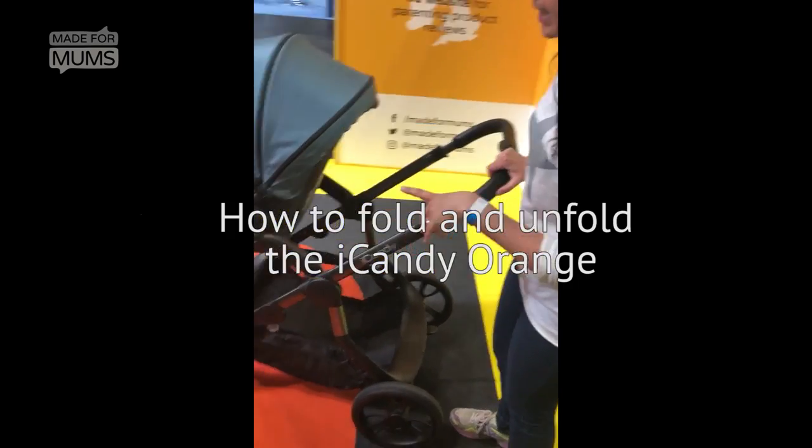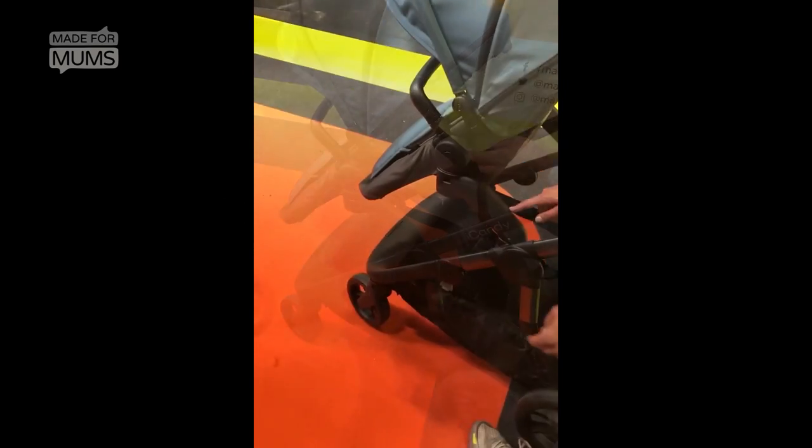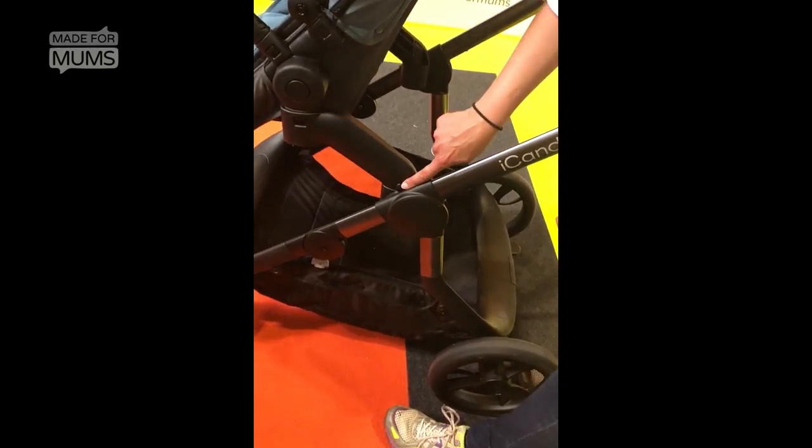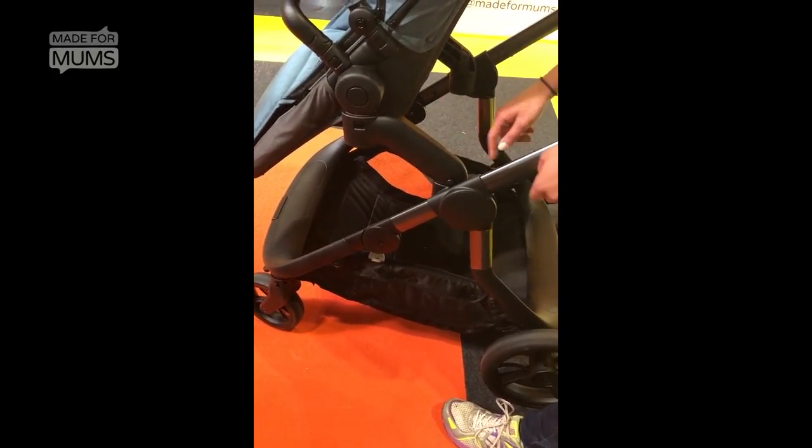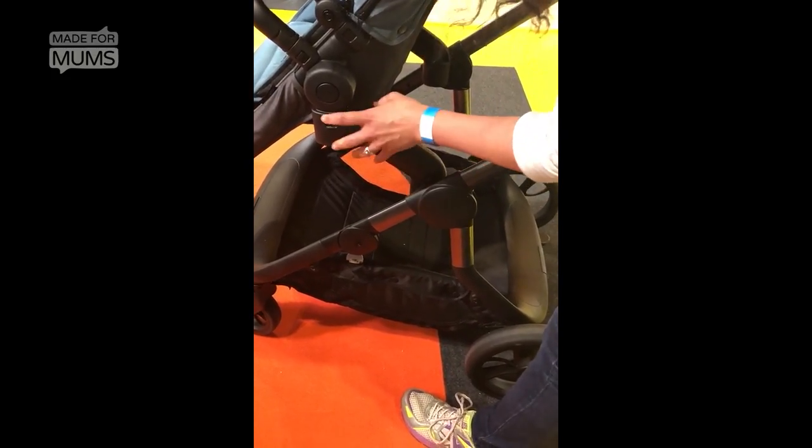So this is the I Can Do Orange. It's got these adapters on which are the cinema style seating, the elevators. So all of that needs to come off.